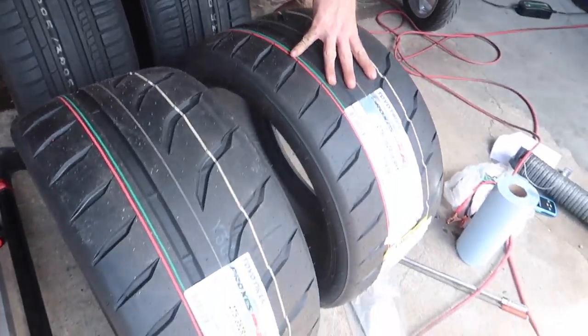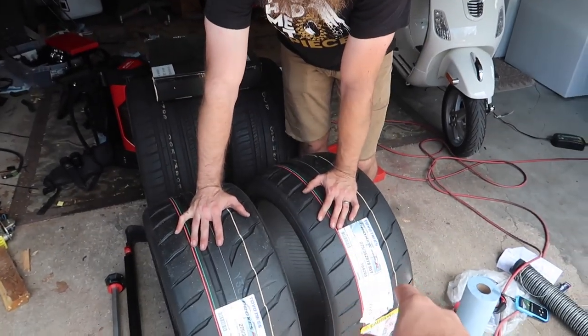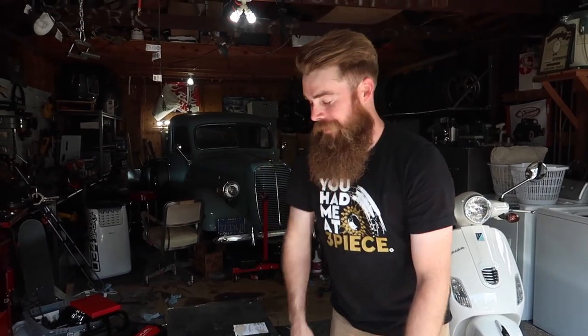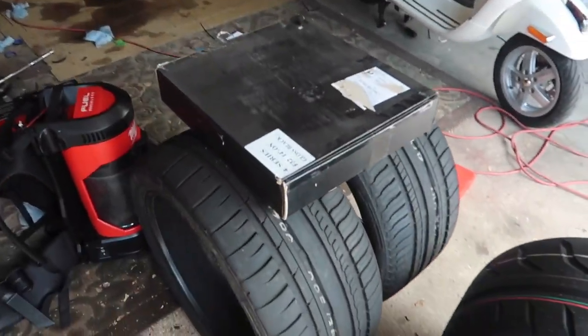So these are the Toyo R888Rs — these are going to be the front tires for the track setup on the M4. I'm taking that out to Laguna Seca in November. Hold on — I just comprehended this: 275 in the front? Yeah, in the front. What's going to be in the rear? 305. That's girth nation, guys. I'll show you the wheels.